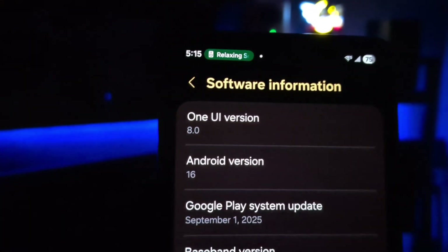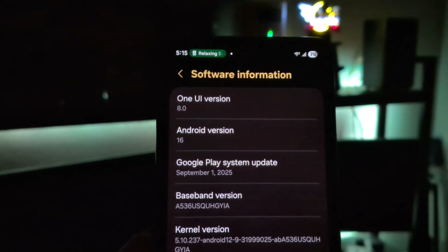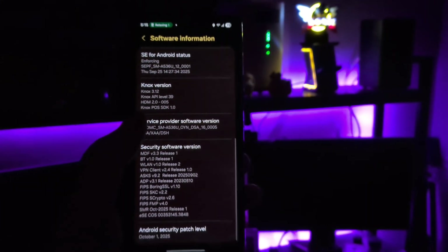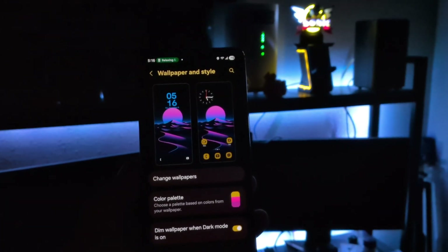Noticeably, this is the last major software update that this phone is going to get, which is kind of odd because the Galaxy S21 did not get One UI 8. I think that phone actually could have supported it, no problem at all. But we know how these things go with these companies — all they're really about is getting you to upgrade to the next phone, because that's making you spend your cash.